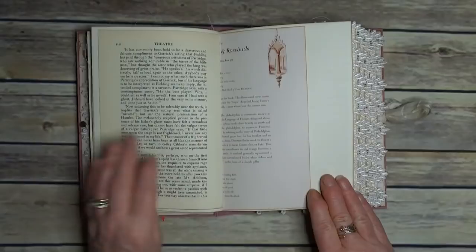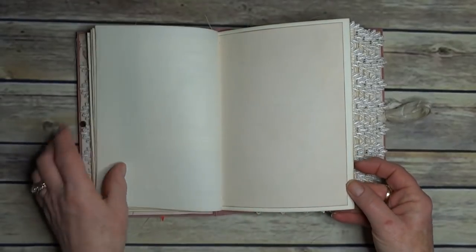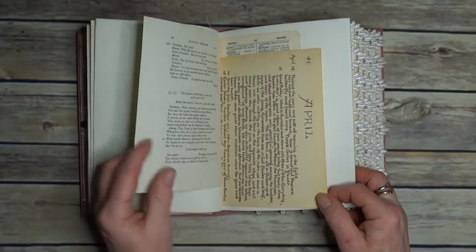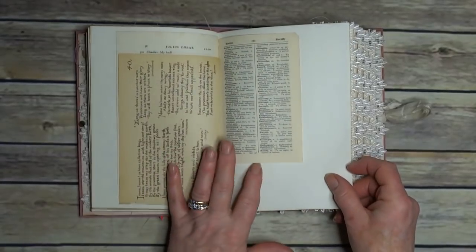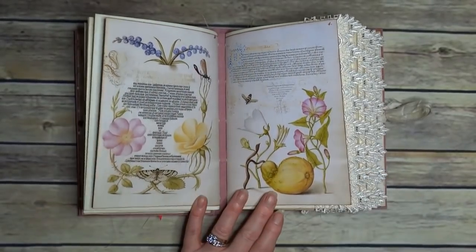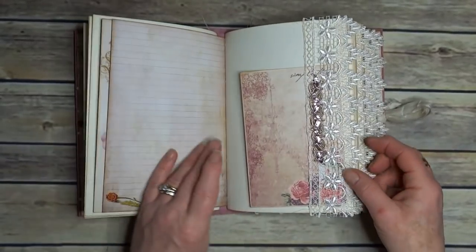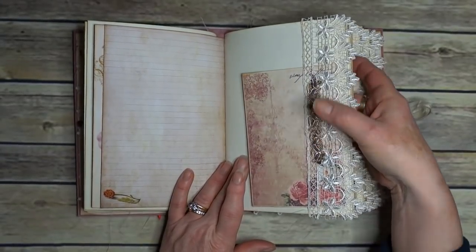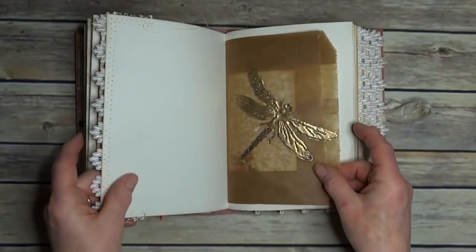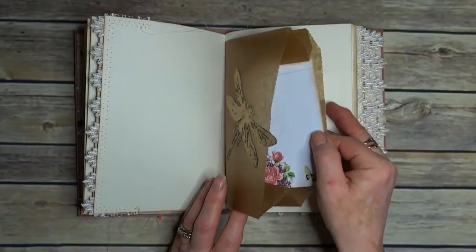And then we have the back of the pages. It is a great book for actually journaling in. I think there are about three or four tuck spots per signature. The second signature has pages from the kit. That one's got a bit of rose gold coloured trim. Another one of those tags. One of the bags from Crafty Irina — I have nearly used them all up, I really love those. There's just a little ticket inside.